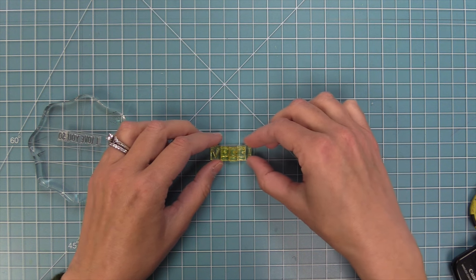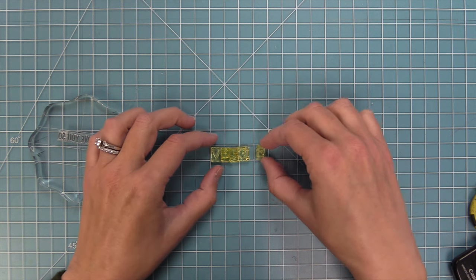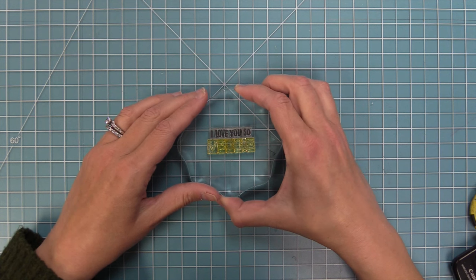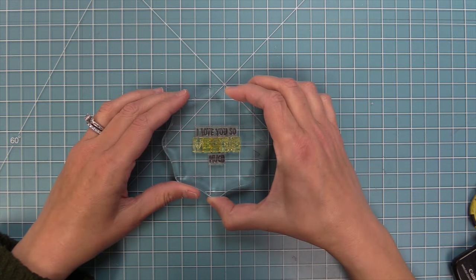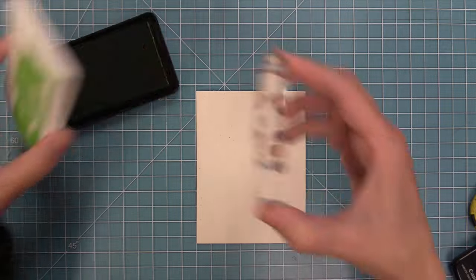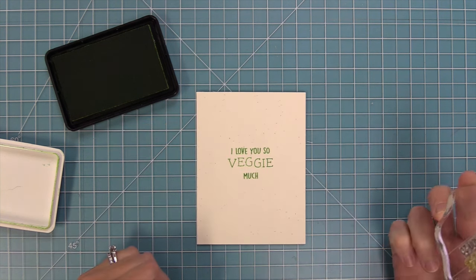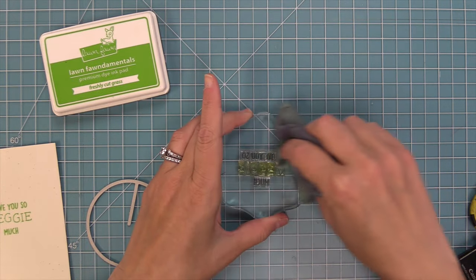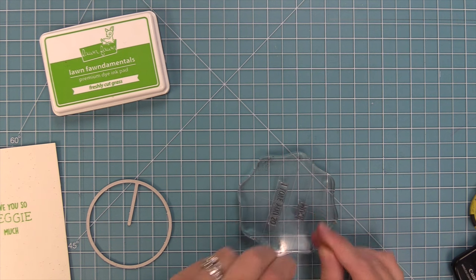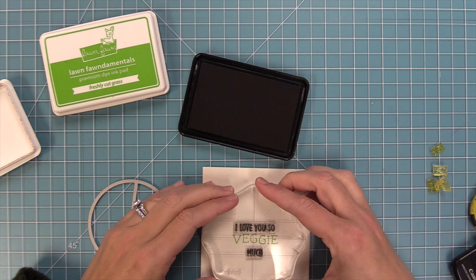I line 'Veggie' right under the 'I Love You So' and then layer 'Much' below to create a really cute custom sentiment. I have some Speckled Eggshell cardstock — the same as the frame — and I stamp 'I Love You So Veggie Much' in Freshly Cut Grass green ink. Then I do a fun offset shadow technique: I clean my stamp, remove the 'Veggie' piece, re-ink 'I Love You So' and 'Much' in Dough ink, and stamp it right over top just a little bit offset to create a cool green shadow effect.